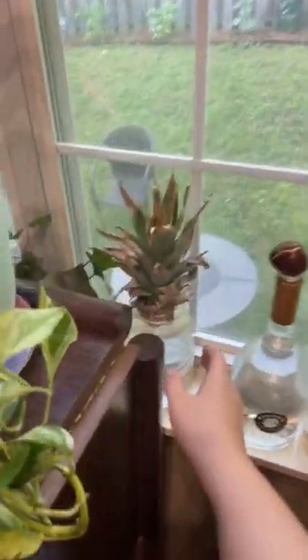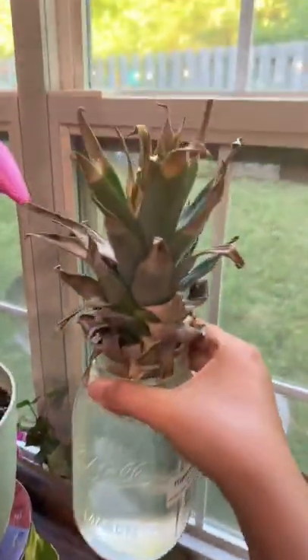I kind of don't think the pineapple propagation is going to work. It does not look too happy.